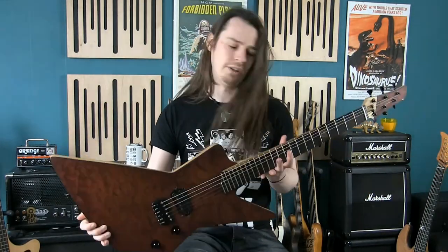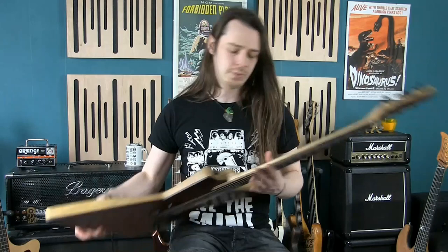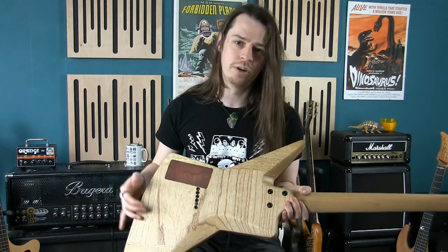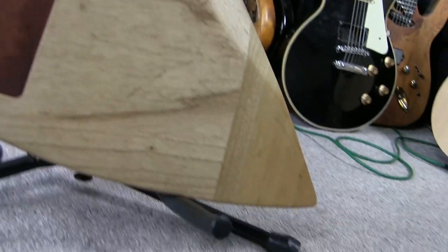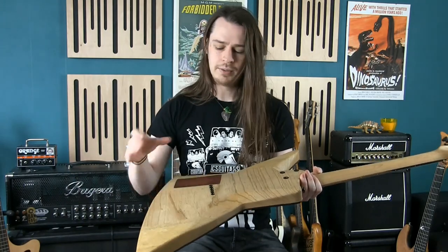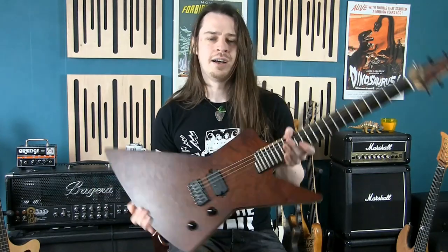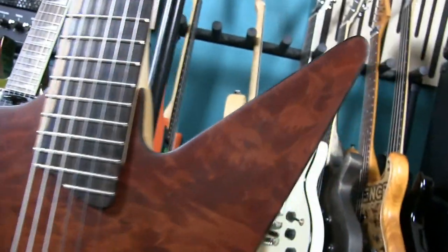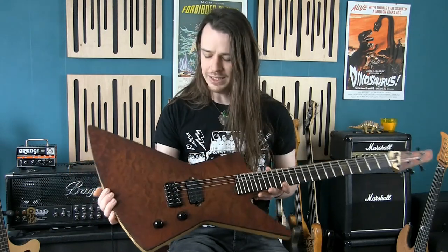Absolutely gorgeous guitar — it plays exceptionally well. The body is a big chunk of ash left over from the Ash Fossil build, with a couple of Iroko wings left over from another build. The top of the guitar is a Madrone Burr top with gorgeous figuring — it looks so much better in real life than it ever does on camera. I cannot capture just how beautiful that top is.